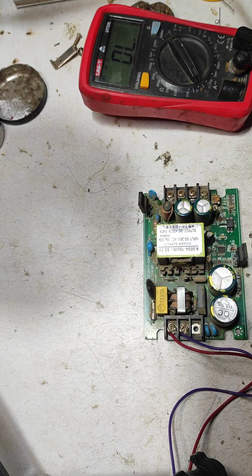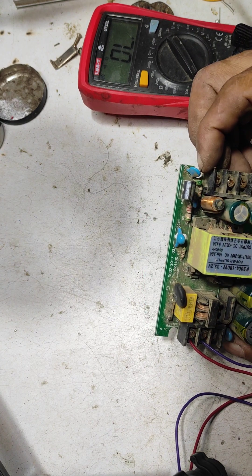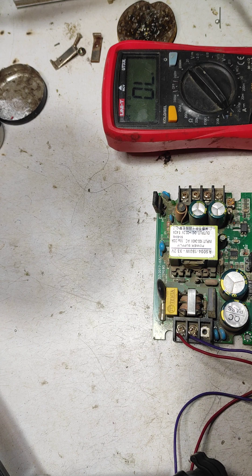Now I am going to switch ON this set, connect to the AC supply. No output — LED is not glowing, means no output. If your power supply is dead, what should be checked first?